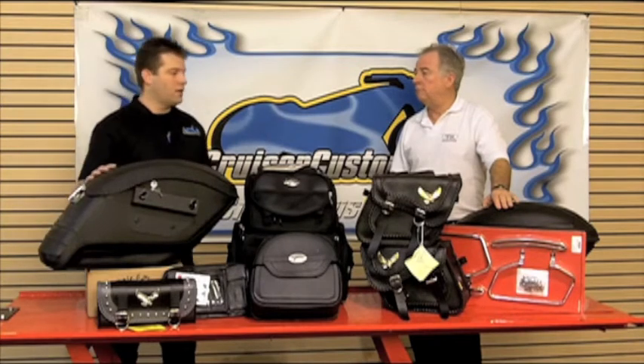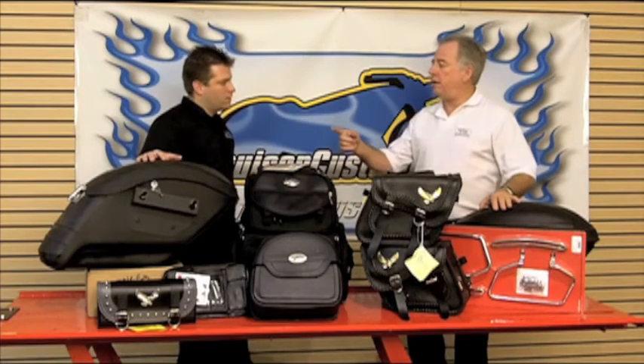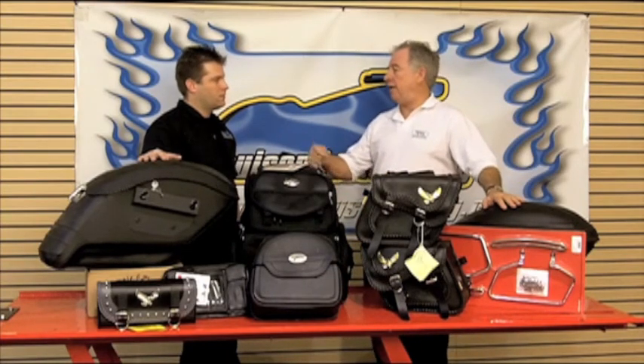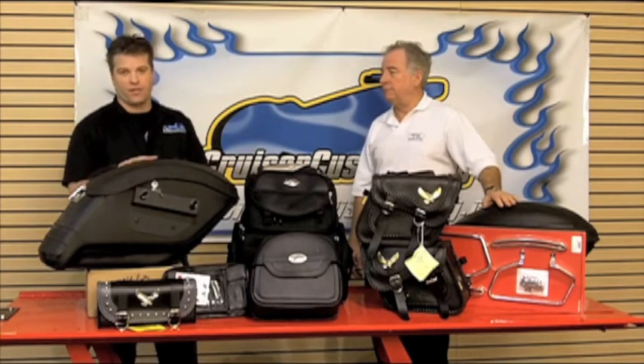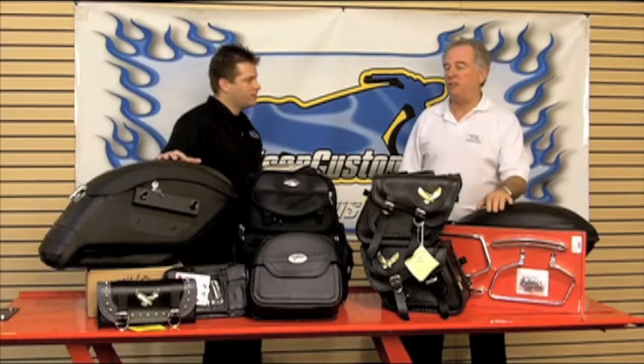Do the manufacturers generally make the same key for the latch on the back and the latch to hold it onto the bike? Usually the easy bracket has its own key and the saddle bag manufacturer has a secondary key to lock your valuables inside the bag — something to pay attention to.